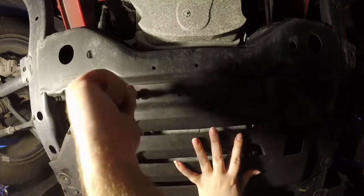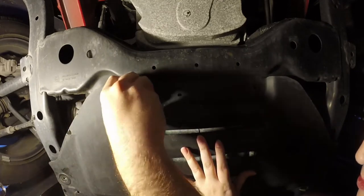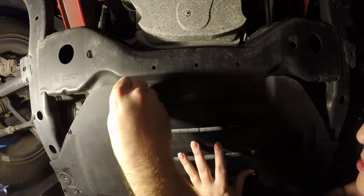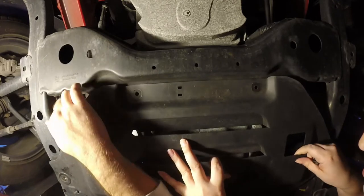That one doesn't seem to take as much as the armature. Yeah, these are shorter with bigger threads. Alright, got it. Alright, let's see.